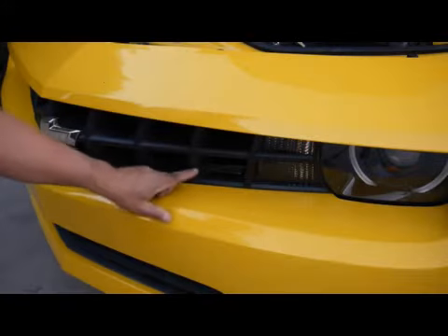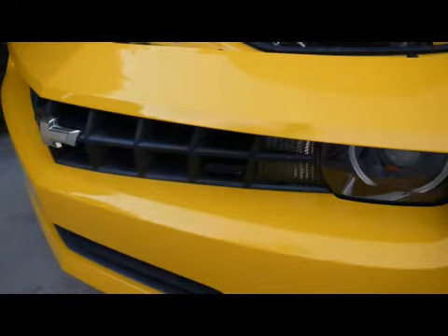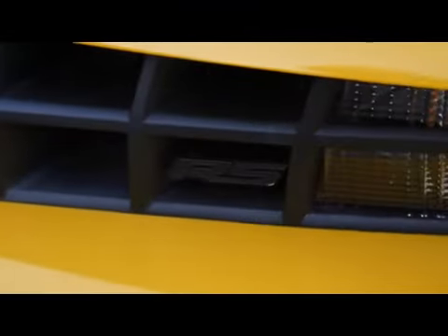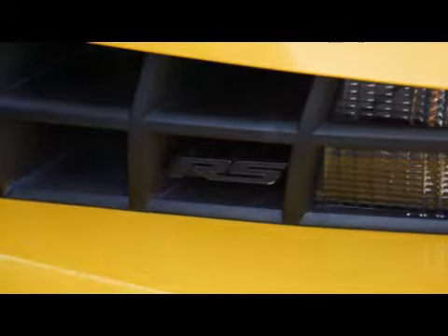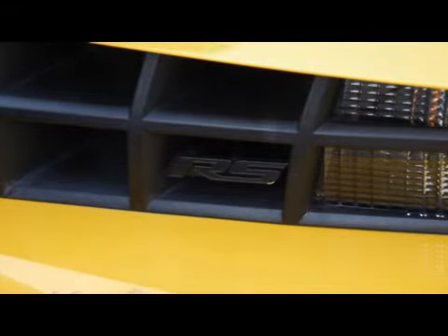Hi everyone, here's a quick video on how to remove the RS or SS badging from the front grille of your Chevy Camaro. What you'll need is a flathead screwdriver, or I'm using a trim removal tool.